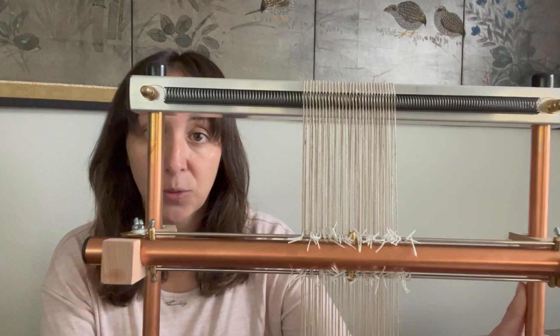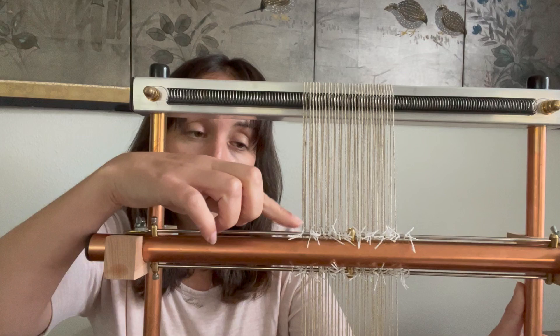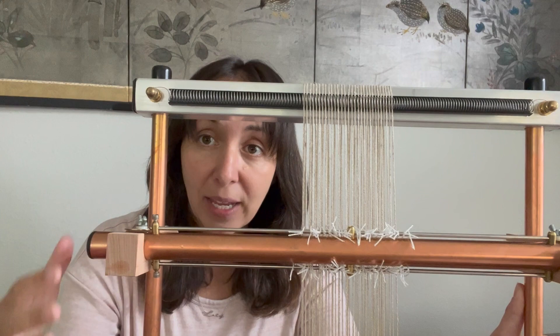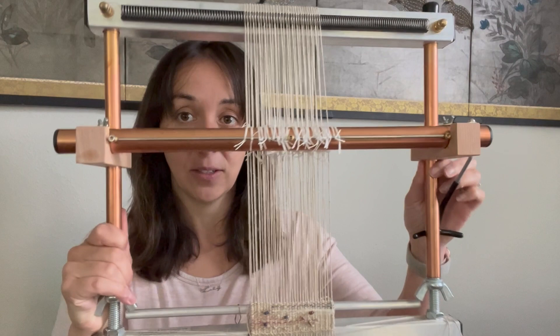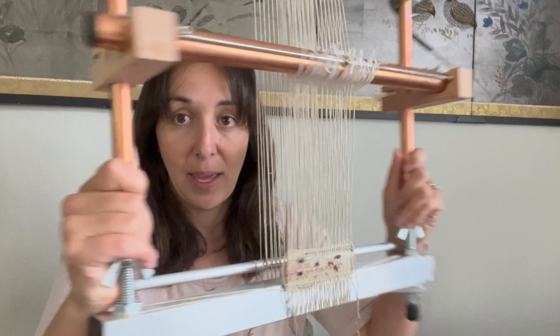The way the shedding device works is we have two bars — a top bar and a bottom bar — and those bars are attached to the warp threads with heddles. A heddle is just a little circle of thread. We have pre-made heddles, or you can make your own. It is wrapped around the warp thread and then pushed onto the bar. To change your shed, you move your shedding device handle in one direction, and you can see the space that it makes. For the other shed, you move it in the other direction, and it picks up the other half of those warp threads.